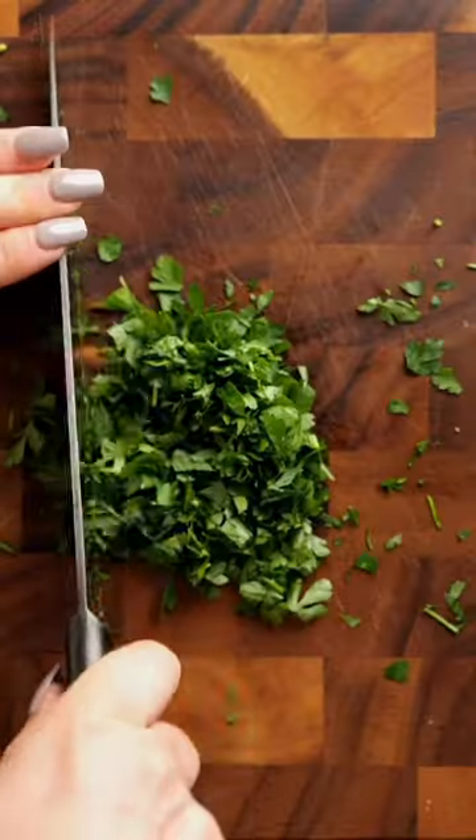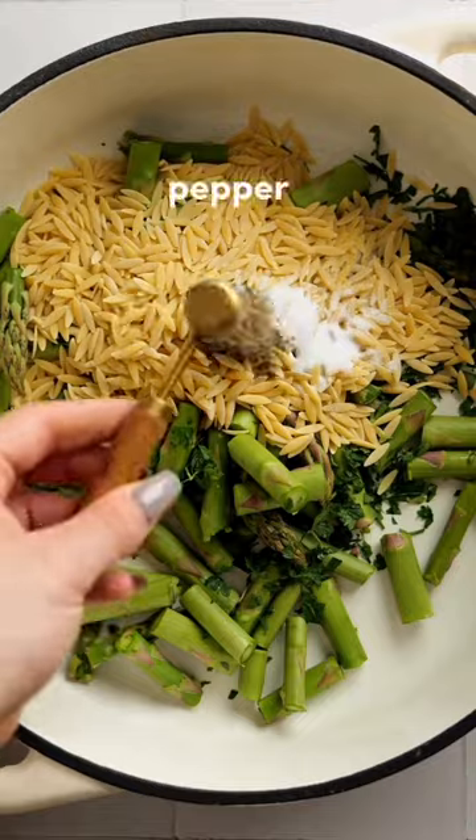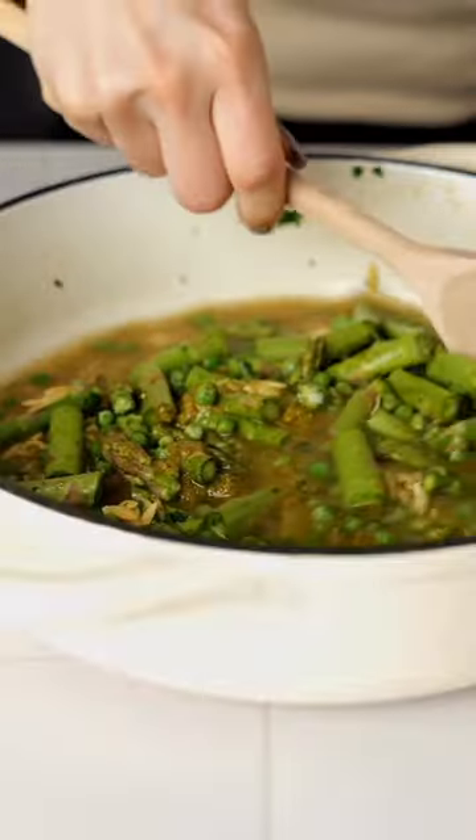Start by chopping your asparagus and add this to a casserole dish along with parsley, dry orzo, salt and pepper, pesto, frozen peas, and vegetable stock. Give that a mix and then cover with a lid or foil and bake for 15 minutes.